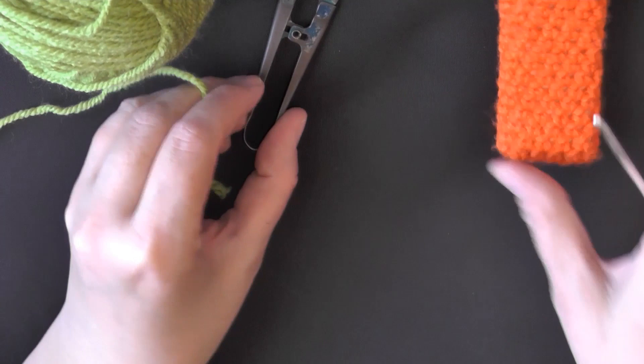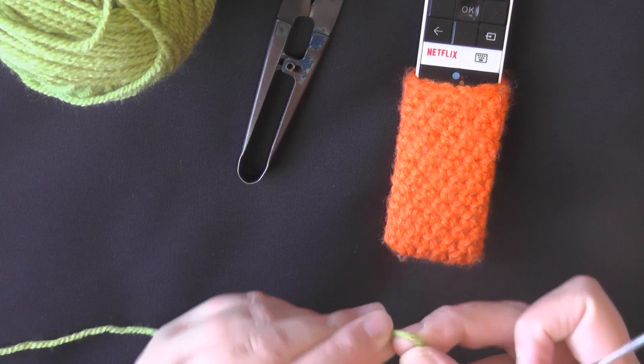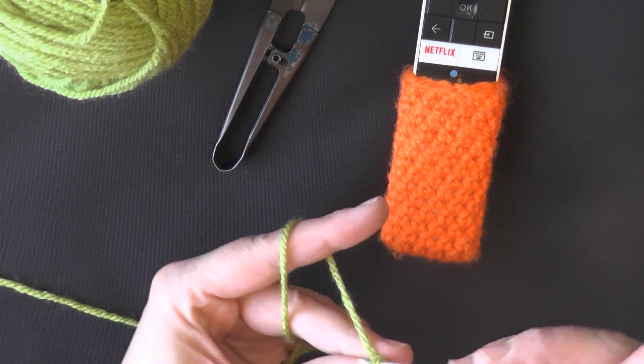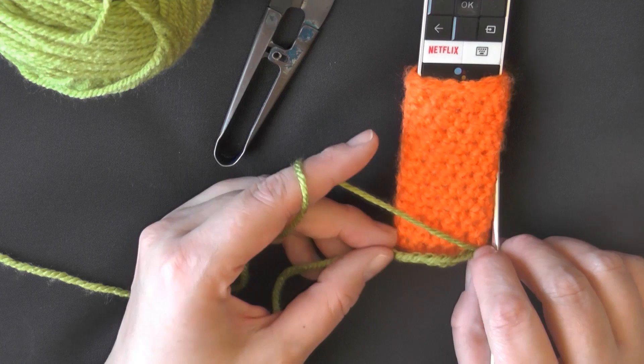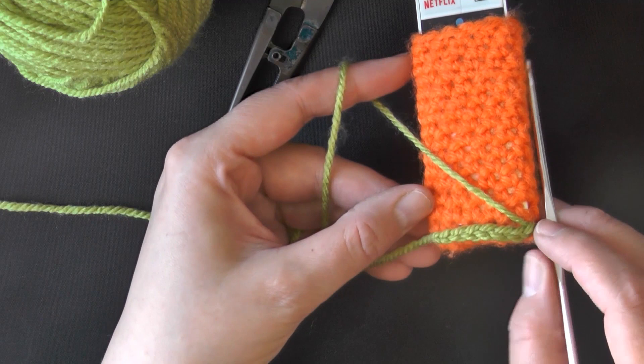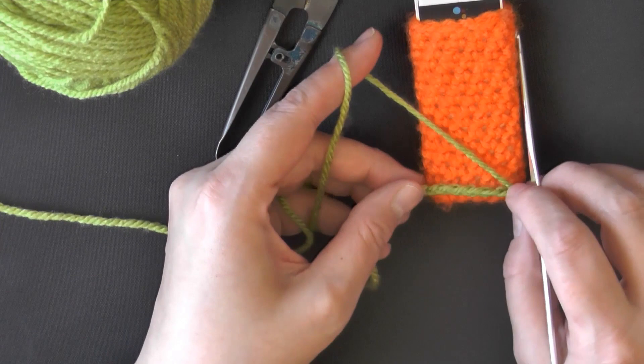The idea behind this is you want it to have some stretch. So what I did is I did a chain just to cover the front — seven chains should cover the front. You want it to stretch, so you don't really want it to go over the sides right now, because you want just that front cover to go from this front side to the other front side. You just want to cover the front, don't go along the sides. So however many chains it takes to do that.